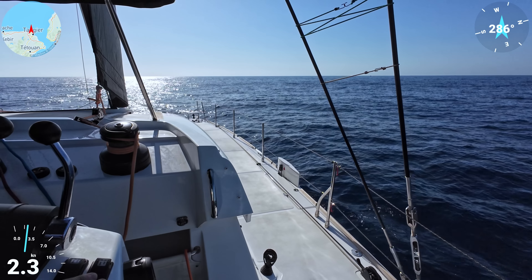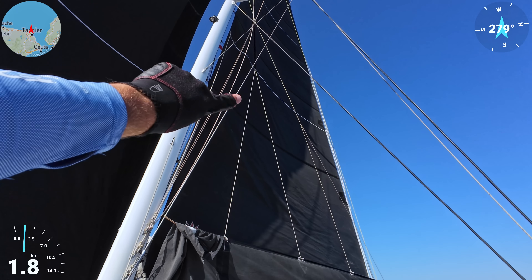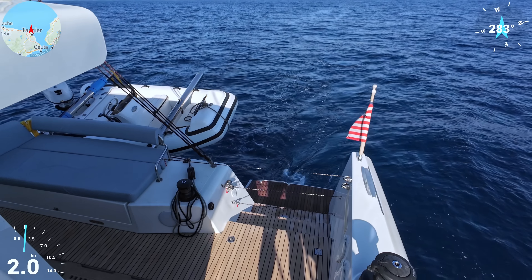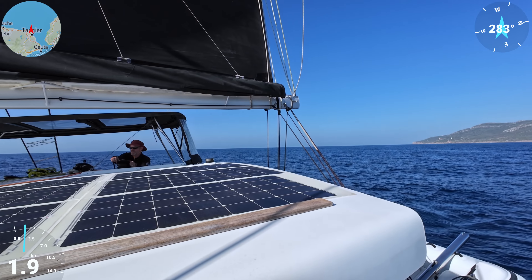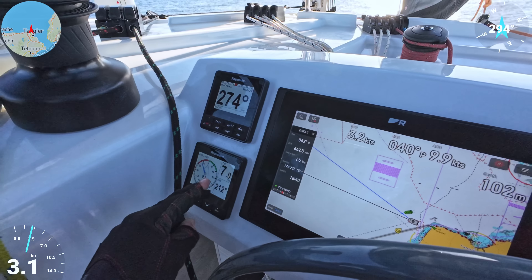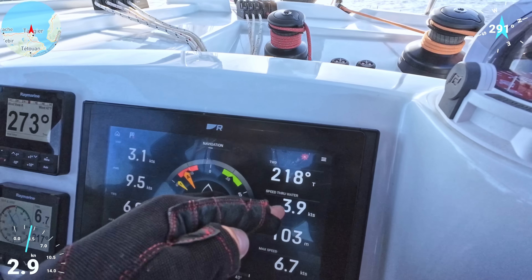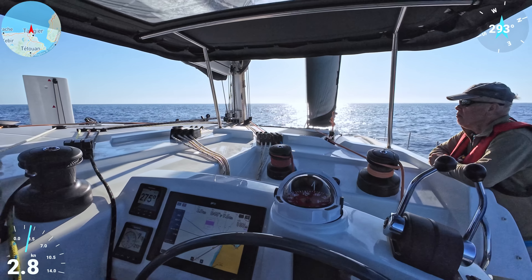We have to pull the mainsail halyard more because there's deformation on the sail — we need to tension this more. There's really not much wind but we are moving. We pulled the transducer out to get speed through water — there's a plug, you get a little water, and once the wheel turns nicely you get speed through water so you can know what the current is. Now the numbers: apparent wind speed 10 knots, true wind speed 7 knots, speed over ground 3.2 but we have current so speed through water is around 4 knots — so about 1 knot of current against us.